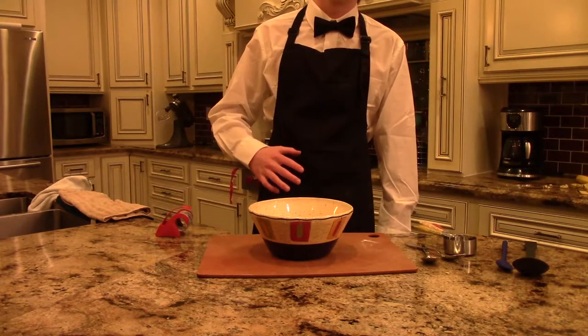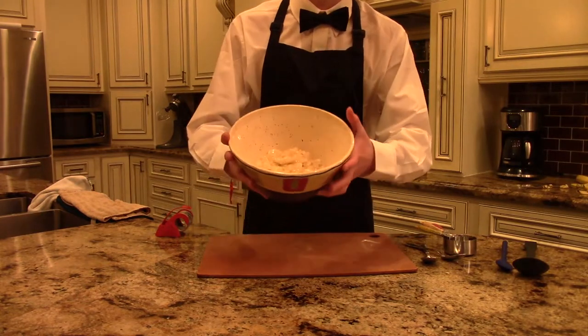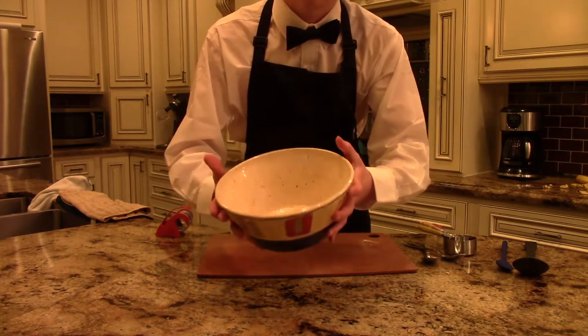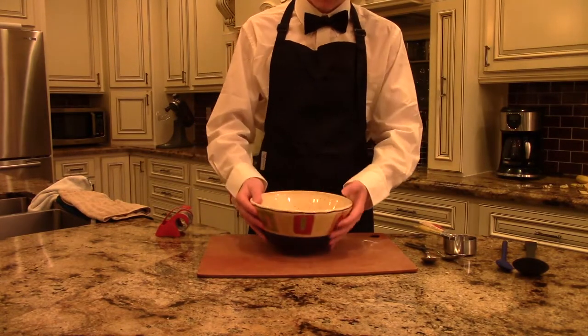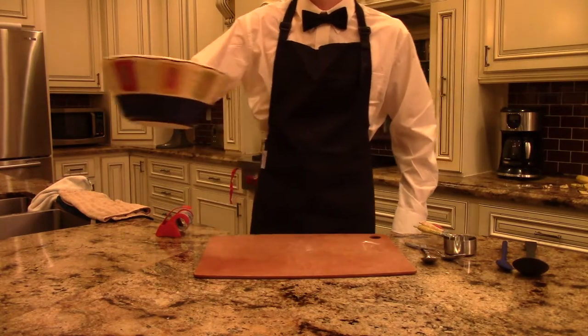First steps first, mash up all of the bananas. I used some magic, but you can use a fork, whisk, or whatever works for you. Go ahead and set your oven at 325 degrees Fahrenheit, then put them to the side.